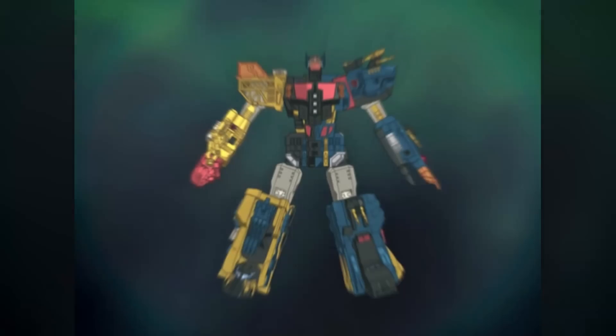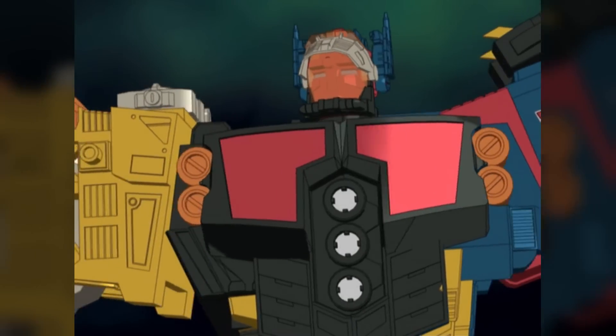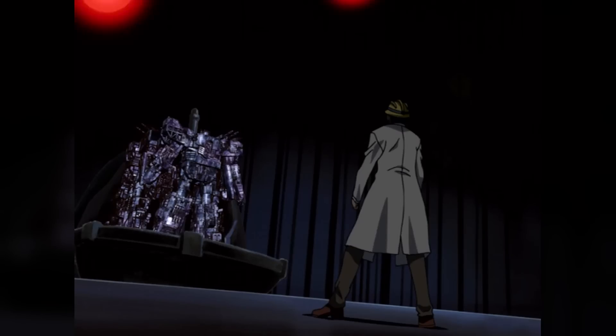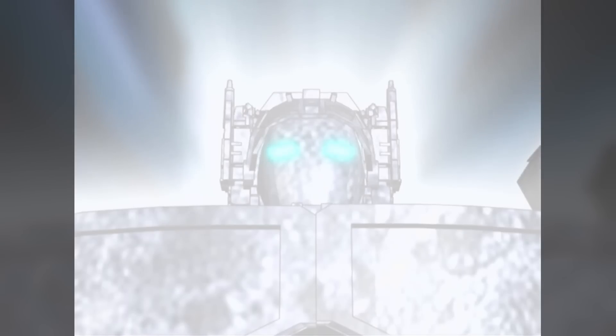Reportedly, Hasbro intended for the Guardians to feature in the Energon cartoon, but in practice only Omega Supreme wound up appearing in the show, though a few figures sharing his design could briefly be glimpsed alongside him when he was awakened from stasis to join the Autobots in their battle against Unicron.